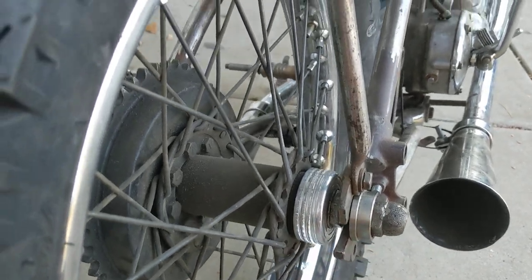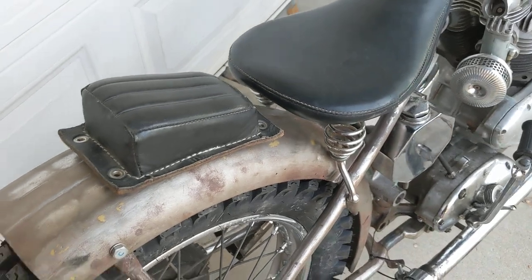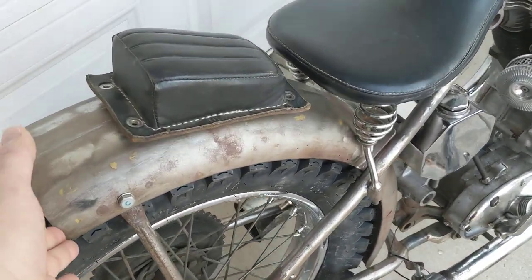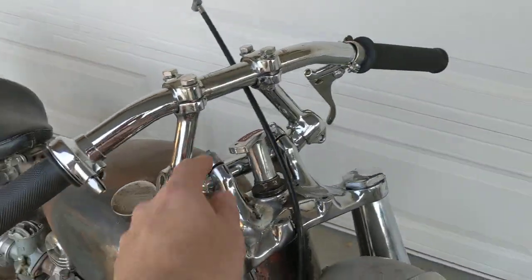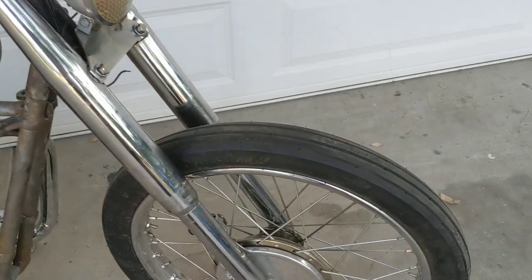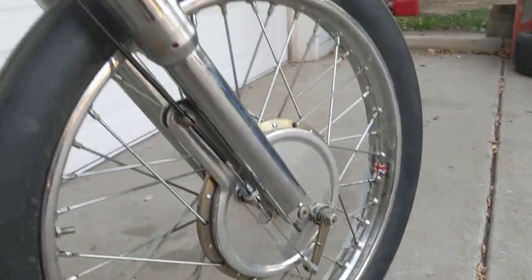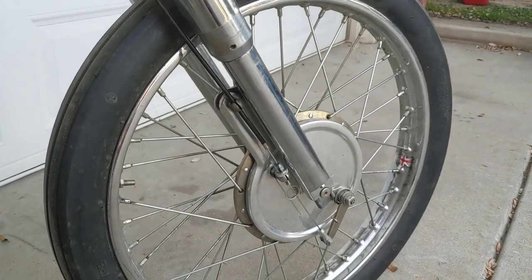Speedo delete cover. Modified factory rigid rear fender. Angled risers on duplex era pullbacks. Pre-unit drag bars. Pre-unit pancake hub mounted to unit forks with MCM fork covers.